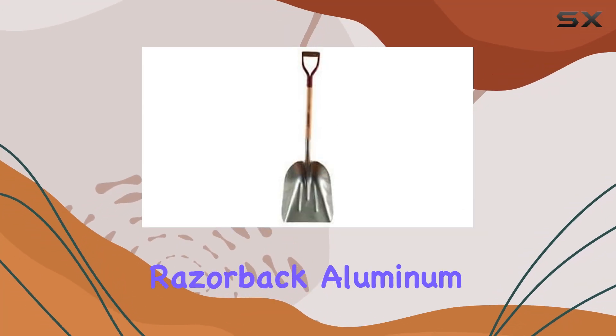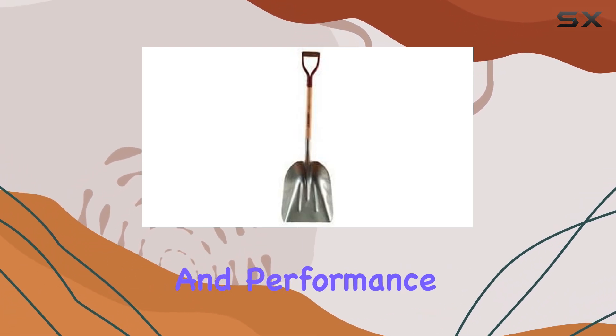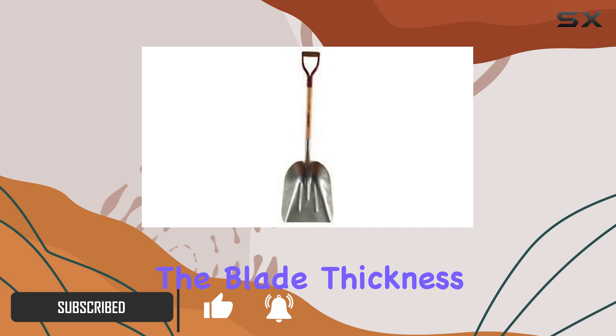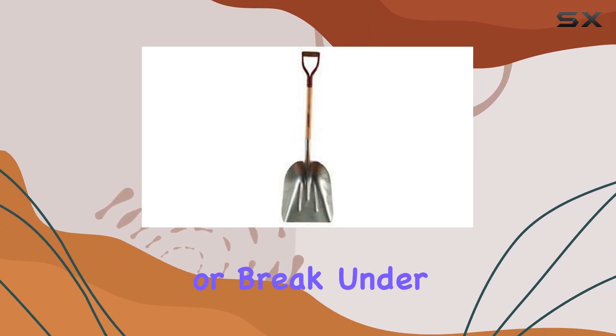Today, we're taking a close look at the Razorback Aluminum Scoop Shovel No. 14. This shovel is built with a focus on durability and performance, featuring an aluminum scoop that is not only lightweight, but also designed to handle tough tasks with ease. The blade thickness of 0.101 inches ensures a sturdy construction that won't bend or break under pressure.